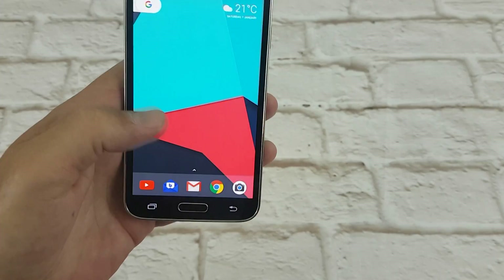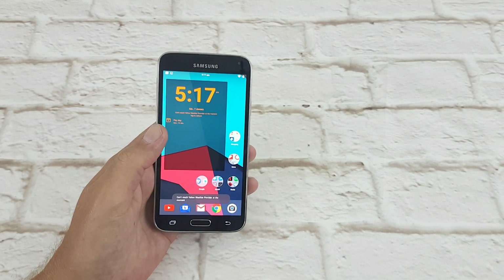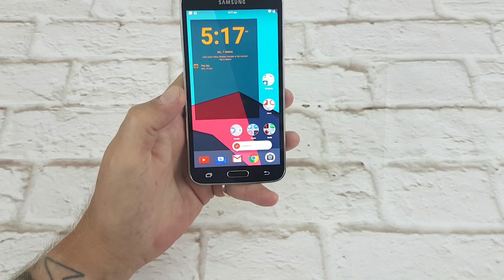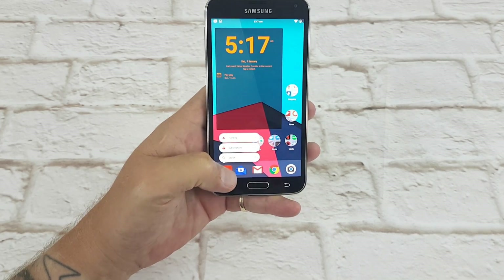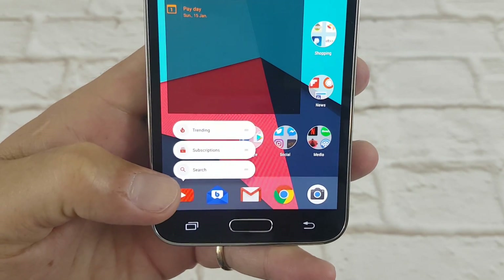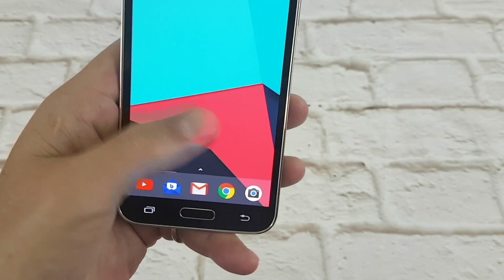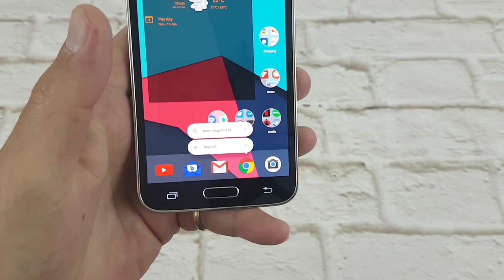You've also got round icons and round folders. You also have the ability to do actions straight from the app - so if I hold my finger down on Gmail I can compose an email. If I hold my finger down on YouTube I can go straight to what's trending, my subscriptions, or search for something. Actions straight from the home screen - quite nifty. It's not touch-sensitive to how hard you press, it's just a long press on each app that makes it work.